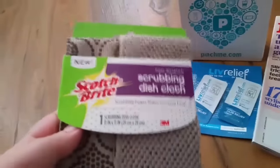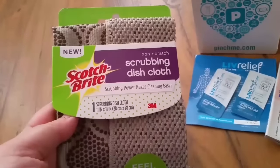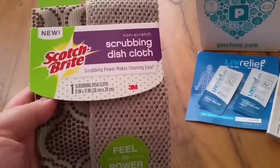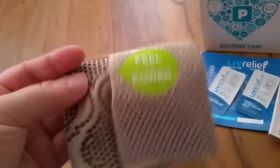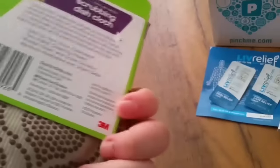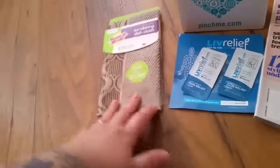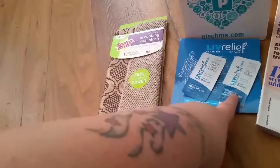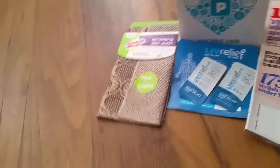The other item I've never heard of — it's kind of strange, I'm going to have to look it up. It's from Scotch-Brite and it's a non-scratch scrubbing dishcloth. It does feel hard. I just don't understand — like, you wash the dishes in place of a sponge? No coupons came with this. I'm assuming it's full size. It came with a $2 off coupon for Amazon.com using a code. So that's Pinch Me.